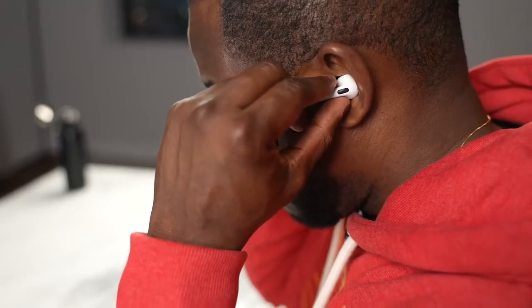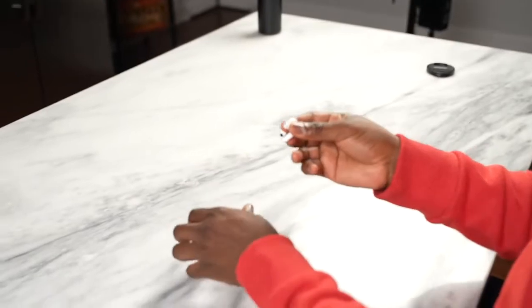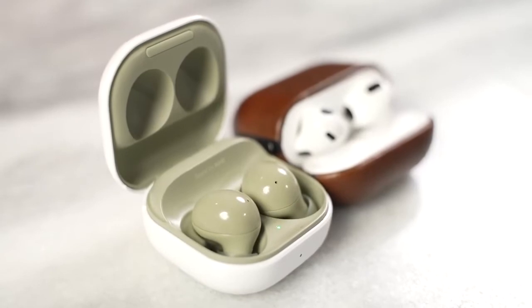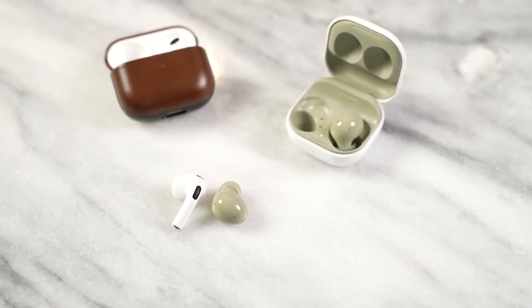The audio on the AirPods 3 sounds really good — nice highs, okay mids, but not much bass due to the open-ear build. With the Galaxy Buds, the lows aren't very prevalent given their smaller drivers, the mids are solid, highs are good but can be a little muddled, and the EQs definitely help. Overall, I give the slight edge to the AirPods 3 for better mids and highs, but the Galaxy Buds do a better job with lows and EQ flexibility.